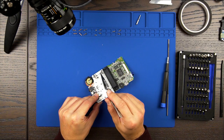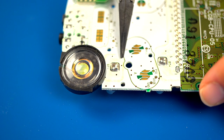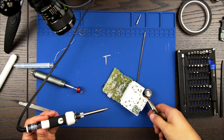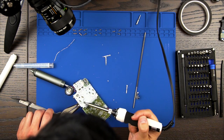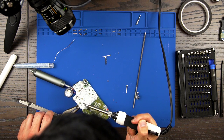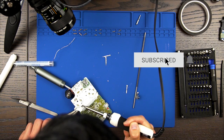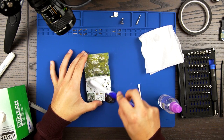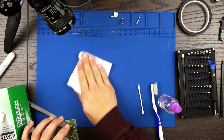Next, we will have to desolder both the positive and negative battery terminals from the motherboard. This is probably the most challenging part of the install. Heating the solder while pulling the battery terminals outward is how I remove them. In part 2 of the series, I'll show you a better way to remove these battery terminals, so please be on the lookout for that. Once the battery terminals are removed, you can give your button contacts a good clean using a toothbrush and some isopropyl alcohol.